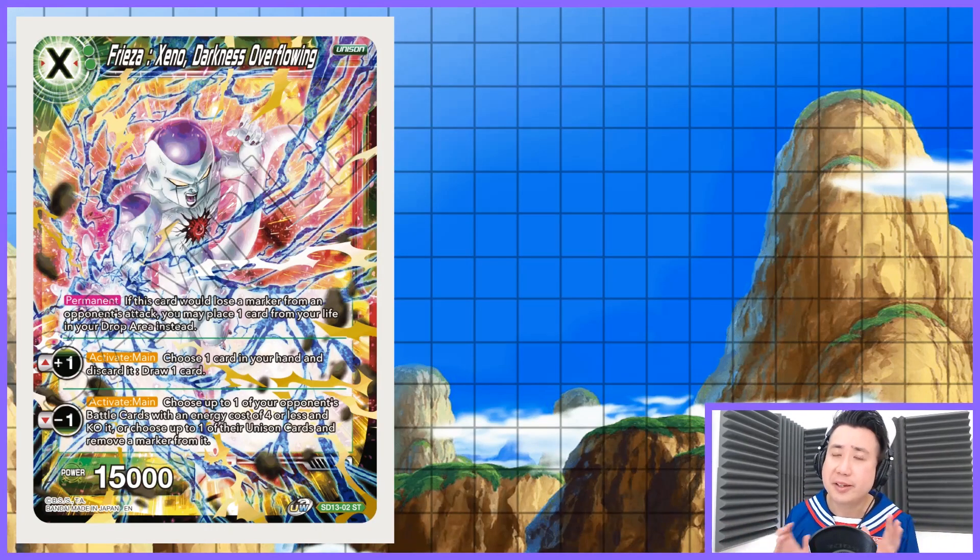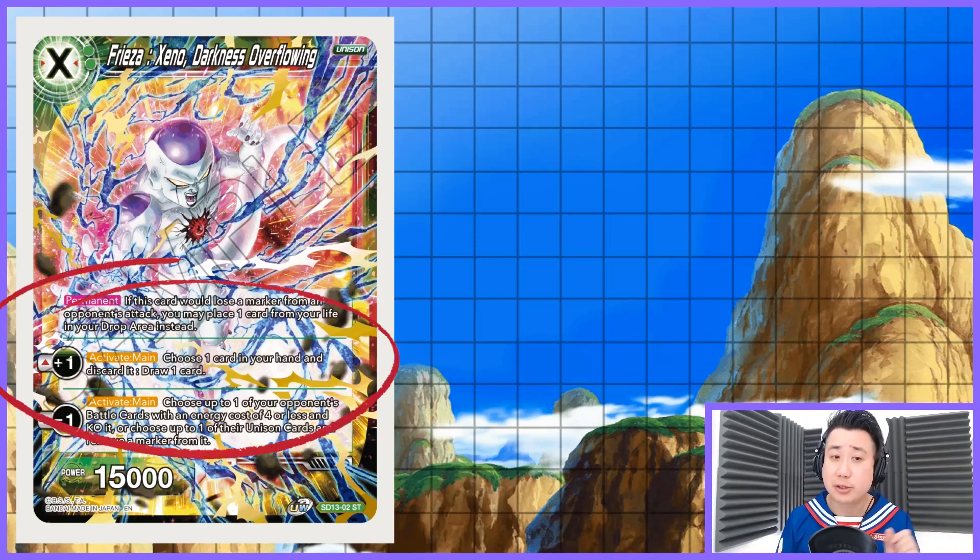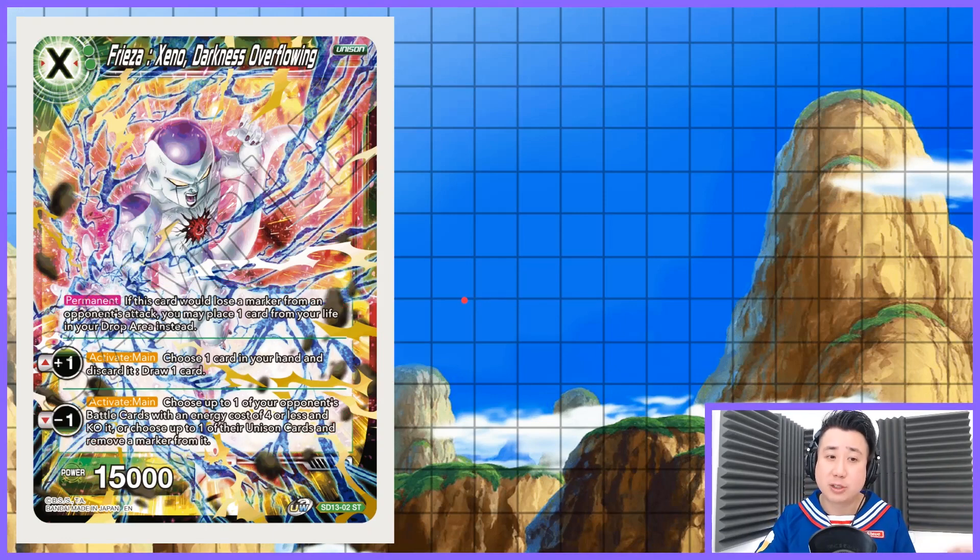We are going to be talking about our Unison card. It is Xenophryza — I like this card a lot. Permanent: if you have to lose one marker from your opponent's attack, you can choose to crit one of your life instead. Not as good as Demi Graf, but a pretty good card. His plus one: you choose one card from your hand, discard it, and draw a card. The minus one: you choose one of your opponent's battle cards at 4 cost or less and KO it. Really good.